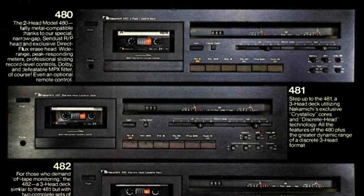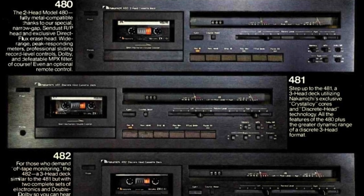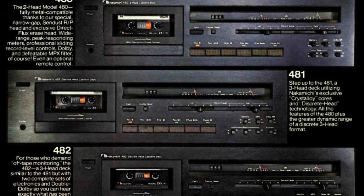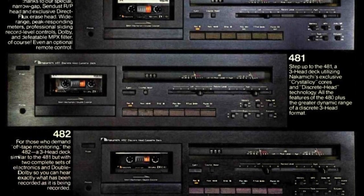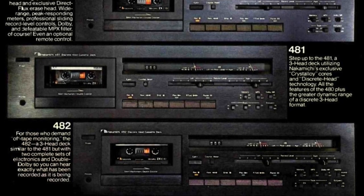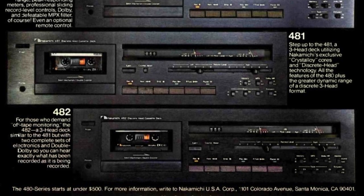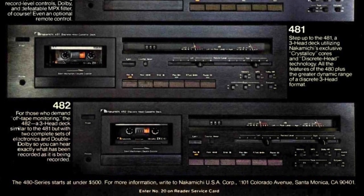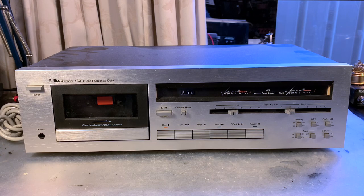As far as I recall, the 481 has a separate record head but you still listen to the source rather than the actual recording — I think that was a marketing idea. The 482, the highest in this series, is a three-head deck and does give you the ability to monitor the recording instead of the input signal. These decks commonly have one issue I've also seen with the 580s.